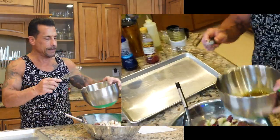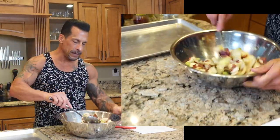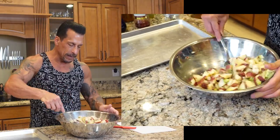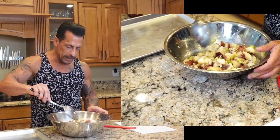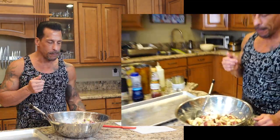Now I'm gonna add the dressing. Then we're just gonna mix it and it's gonna go back in the fridge for about an hour. Light and easy potato salad. I'm gonna have to give a piece of the potato a taste though to make sure there's enough salt and pepper. Mmm. Awesome. Let's get in the fridge for another hour and we'll be right back.